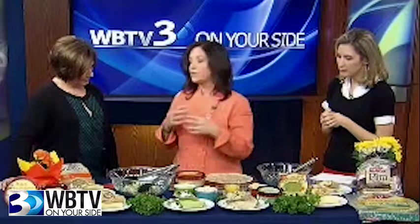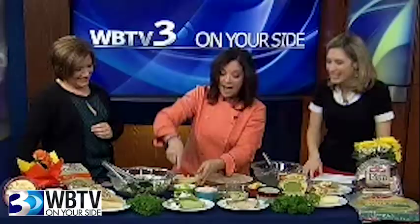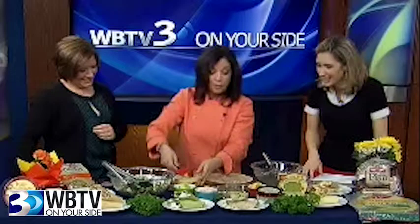You guys eat wraps? All the time. I'm here with Tufayan Bakeries. The great thing about the wraps, and especially the Tufayan wraps, is that they don't break when you roll them.